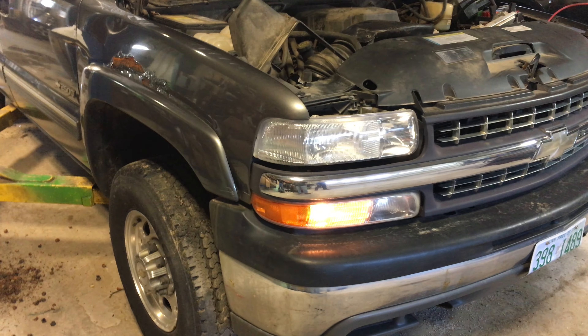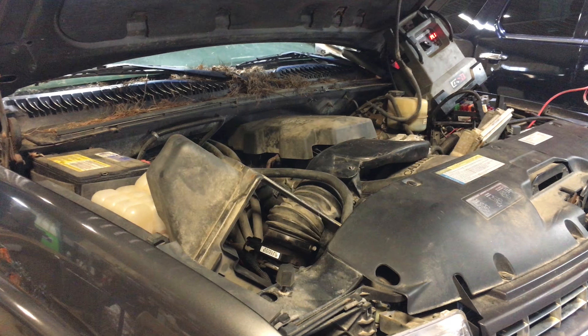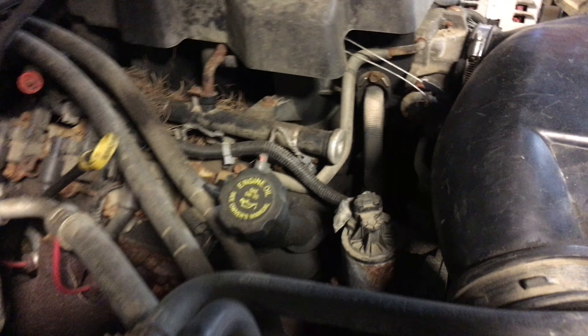This is a 2000 Silverado 2500. It's not an HD, as they didn't make an HD until '01. What it does have is a fairly low mileage 6-liter engine, but it has iron heads. 1999 and 2000 had iron heads — they are 317 heads, same casting as the aluminum was.